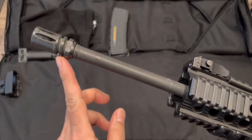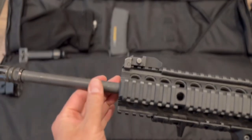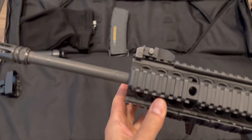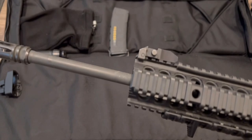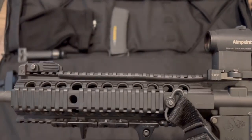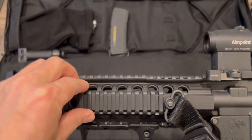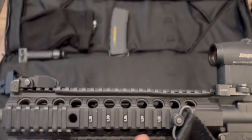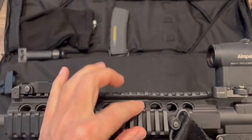From the top there's a flash hider and a 16-inch barrel, but this barrel is special — it's a pencil barrel to save weight. Continuing down, it has the Colt rail system, and I put these rubber covers on it to make it softer when I grip it.